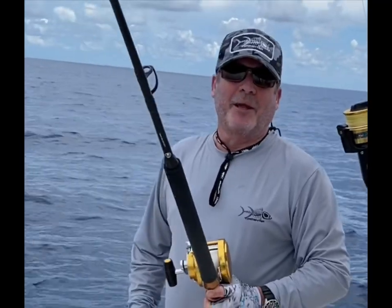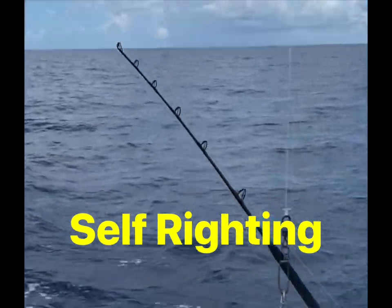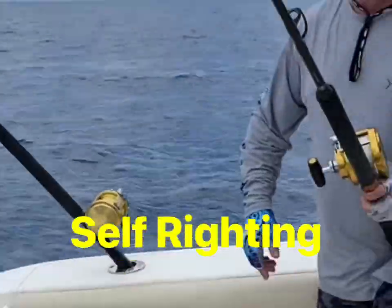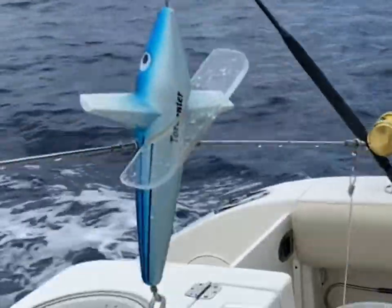Hey gang, Tormentor Dave here. I want to demonstrate our dog liner bar, which is totally different than the others. This one you can actually deploy upside down — it'll right itself automatically. You don't have to lay it in the water a certain way to make it work. So here we go.